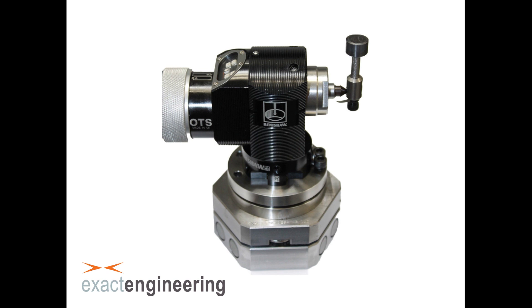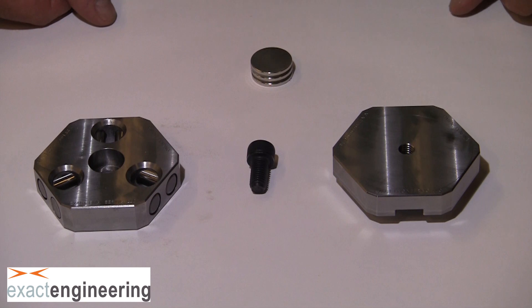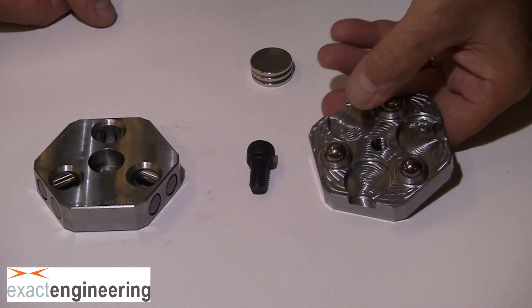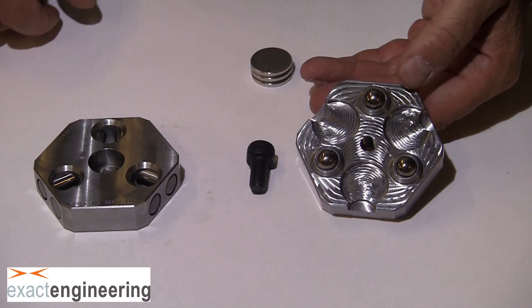Alright, let's move along to the install. When you receive the quick mount, you will receive the kinematic top, which is the puck that has three balls pressed into it. It also has three pockets to install magnets, which we will install later.